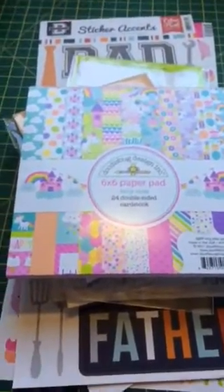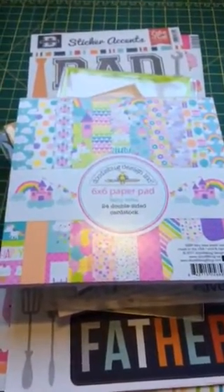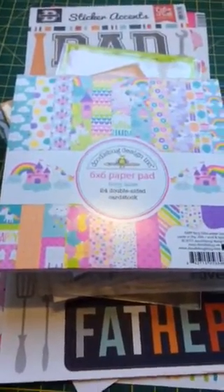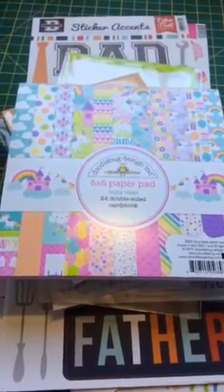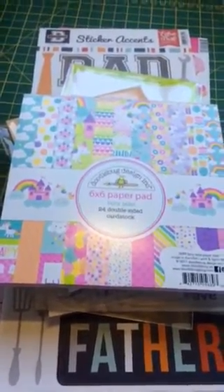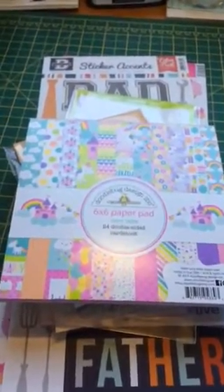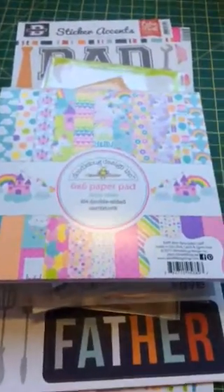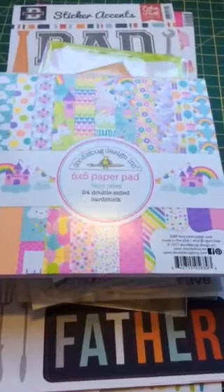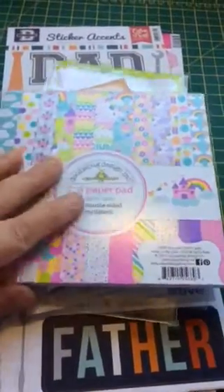Hi guys, it's Donna from Little Spaceman Paper Crafts. I'm filming this on my phone - hope it's not too shaky - because I wanted to get this up on YouTube so you can see all the lovely goodies I've just bought. This is another haul from Thompson Craft Supplies that came today, and I couldn't wait to start playing with it. I've got a little project share for you to show you afterwards.